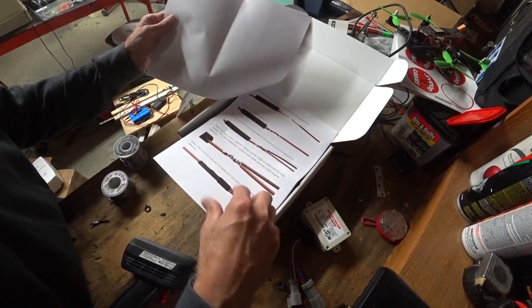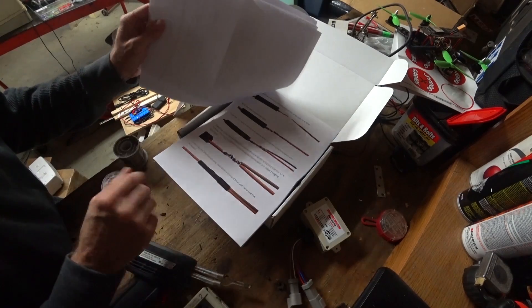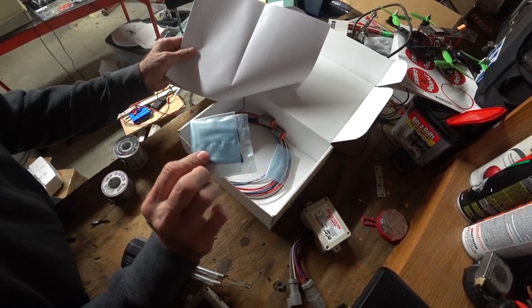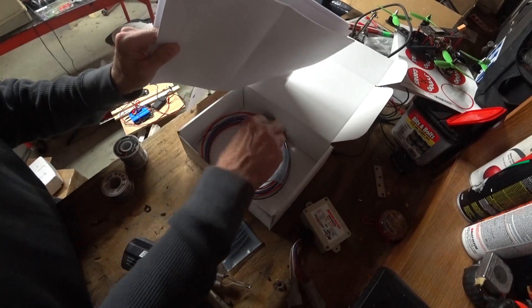It even shows you how to properly solder the wires together. It was really cool — he even thinks about little things like shrink wrap. It includes shrink wrap! That's pretty rare right there.